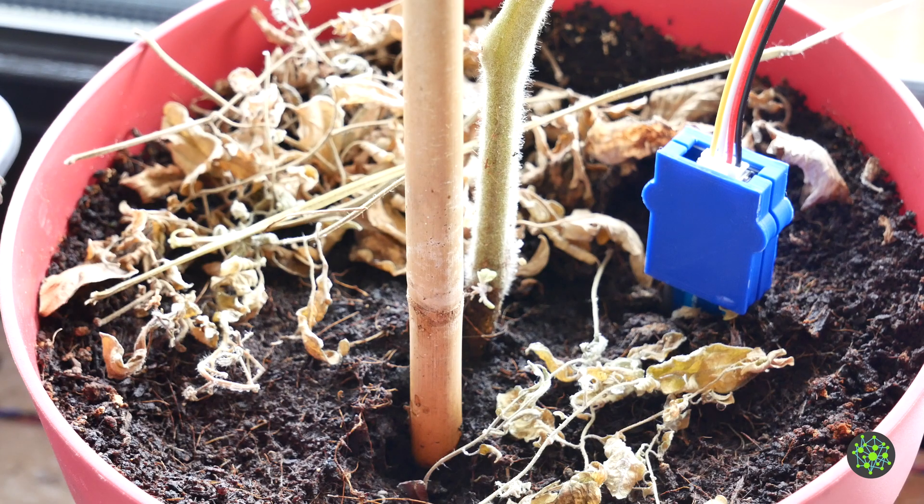Hello guys, Moritz here. In this video I want to show you how I made my own plant monitoring system.